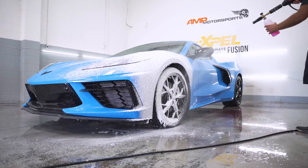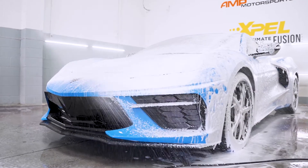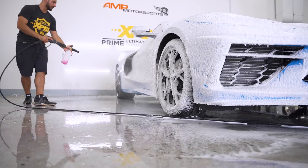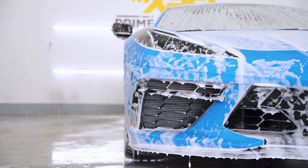Step two is going to be using a foam cannon. A foam cannon is not necessary but it's definitely ideal if you have access to one. The foam helps loosen up large dirt particles and contaminants and it'll help to avoid swirling during hand washing. It also neutralizes any remaining de-ironing solution.